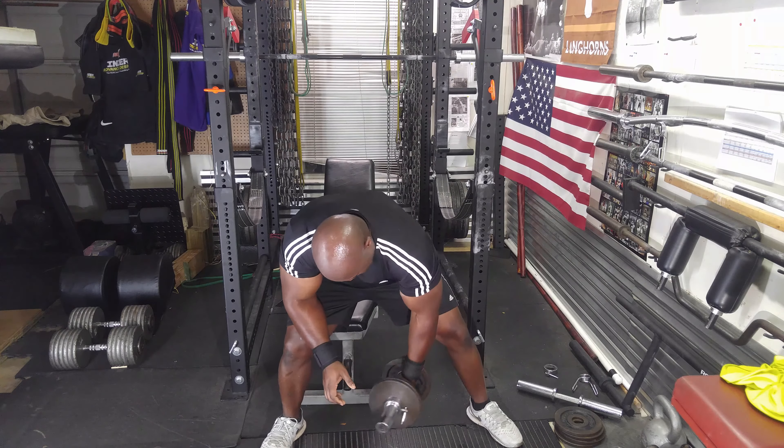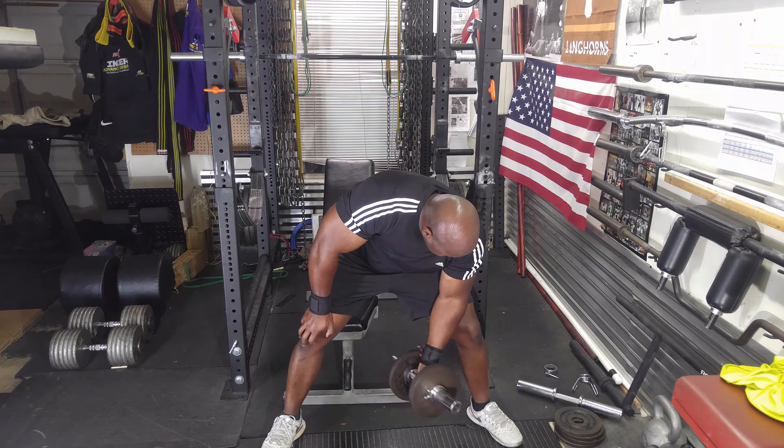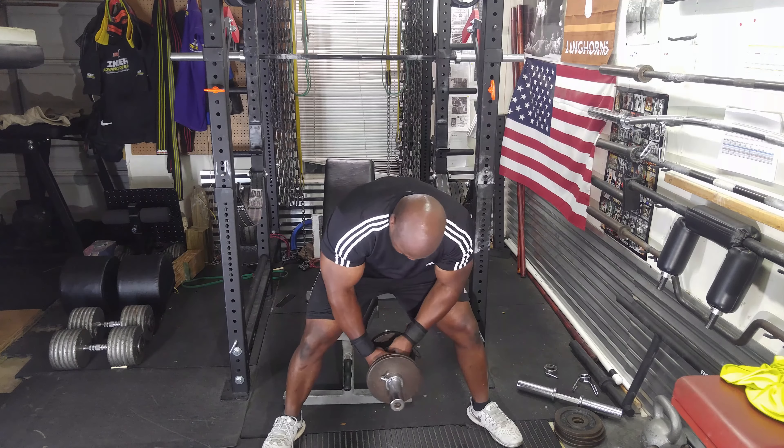The collar came a little bit loose, so I had to readjust it. Looks like I'm going to have to do some gym maintenance tomorrow — tighten up all the dumbbell handles. Definitely don't want one of those coming loose on me.